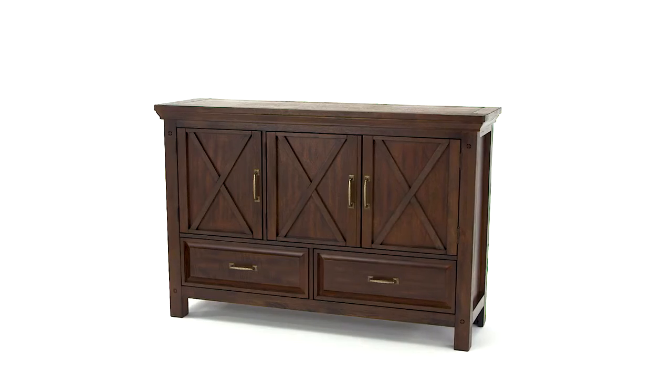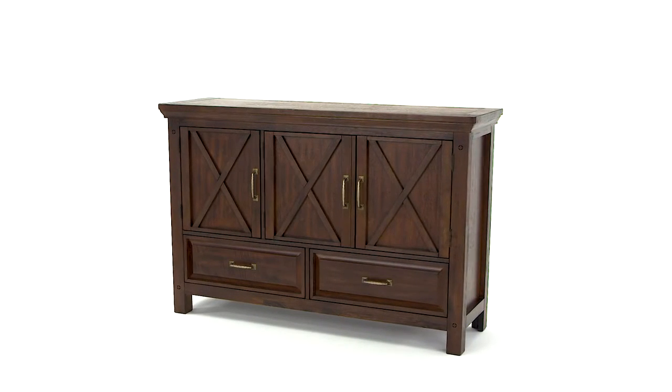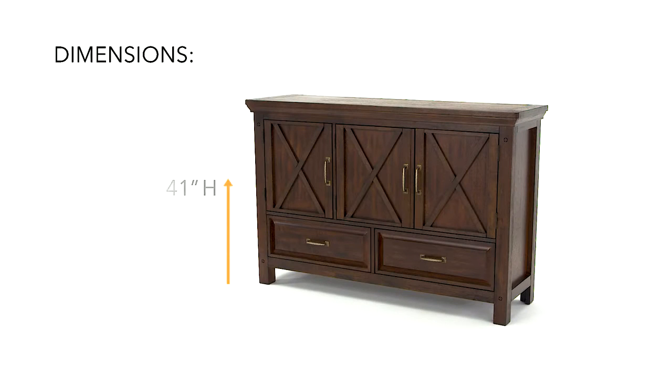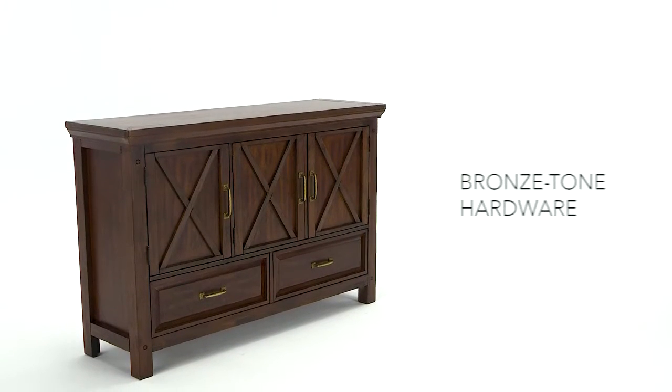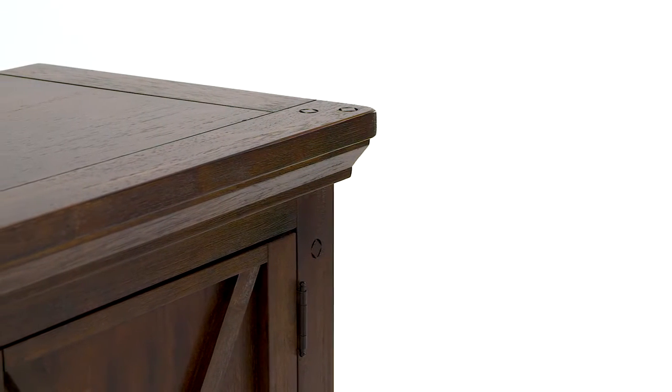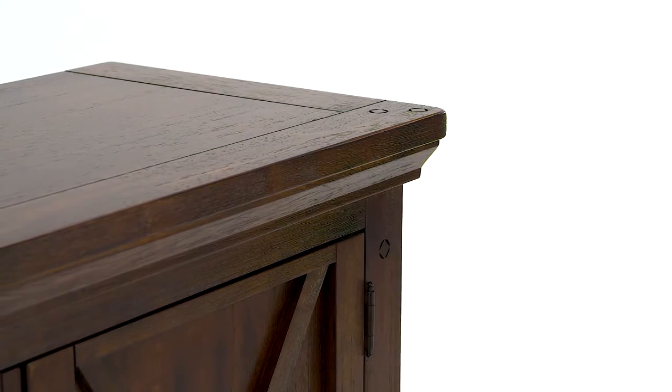Traditional design, plus a touch of rustic charm. This dining room server will add a dose of character to your entertaining area.